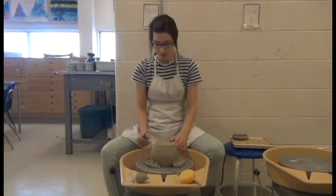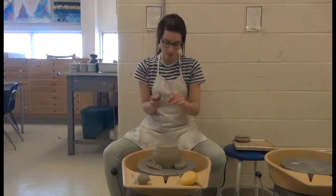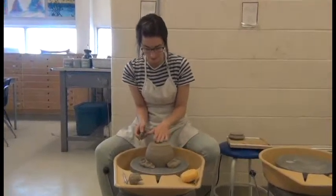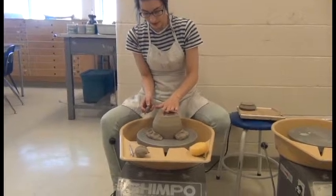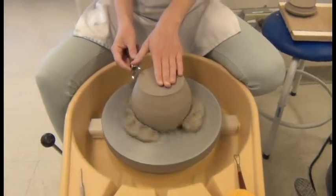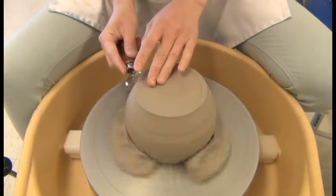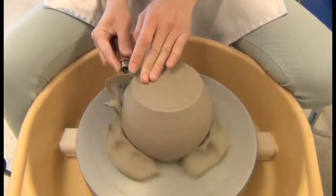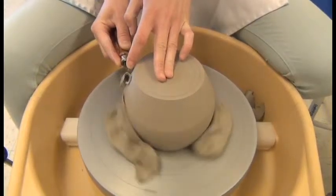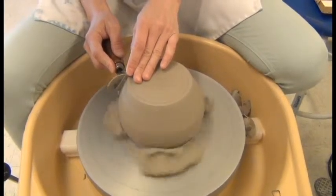The next thing I'm going to do is flatten out the bottom and blend in the sides. I like to use the bigger loop tool to do that. My arms are always tucked nice and tight into my body, left hand or non-dominant hand lightly on top so that the piece can move but not fly off. I'm going to trim at about a medium-fast speed and slowly bring my loop tool towards the edge of my piece. The key to good trimming is to keep your tool as still as possible — that's why it's always good to have your arms nice and tight into the side of your body.